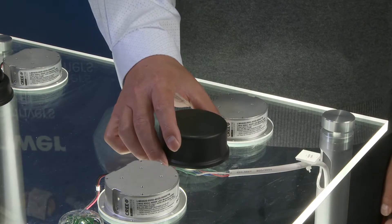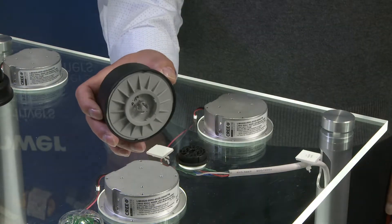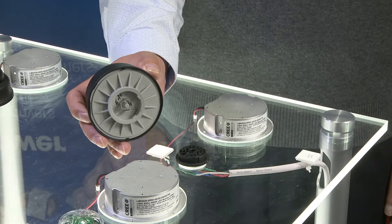This is our microwave outdoor motion sensor, which has optional photo cells. This product also comes with industrial standard low voltage connectors.